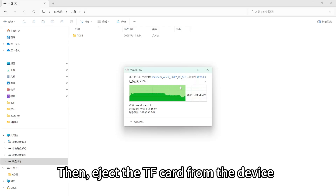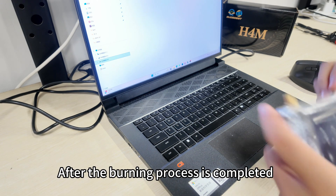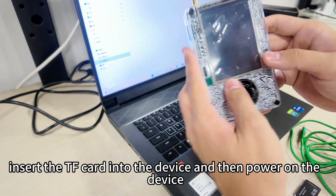Then eject the TF card from your computer. After the file preparation is completed, insert the TF card into the device and then power on the device.